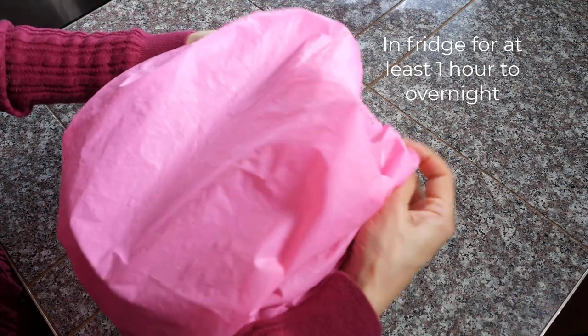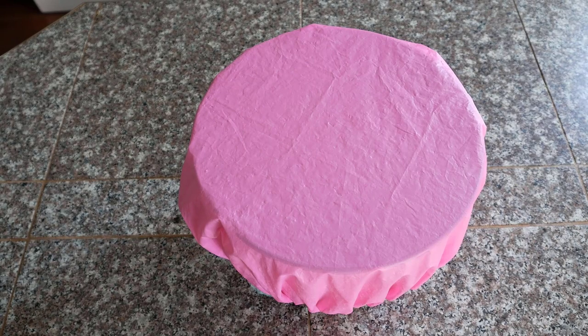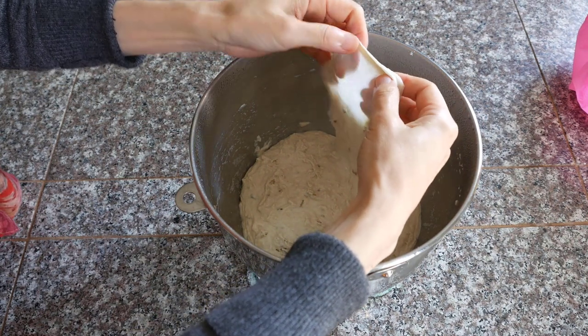Leave it in the fridge for at least one hour, better overnight. Take the dough out of the fridge and bring it back to room temperature. You can see that there is already some gluten developed.